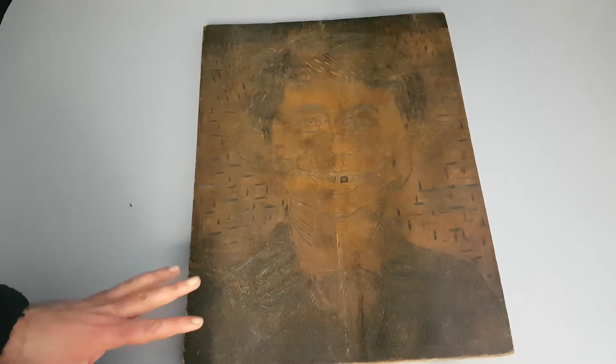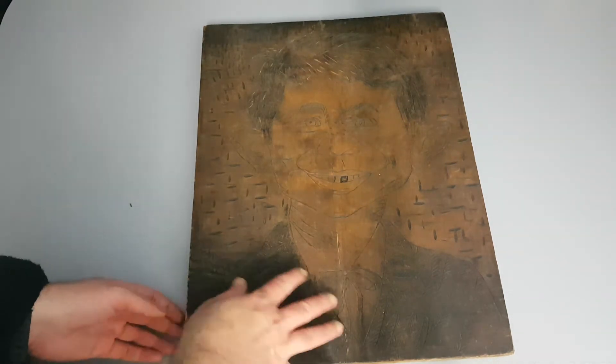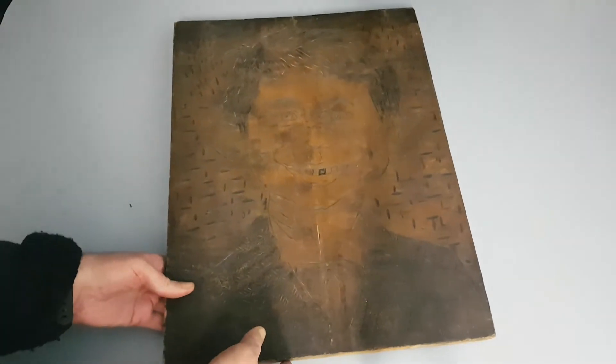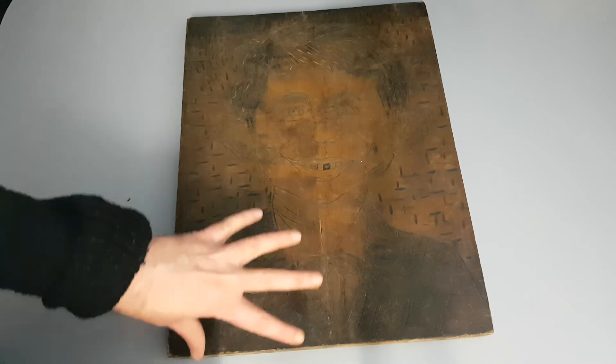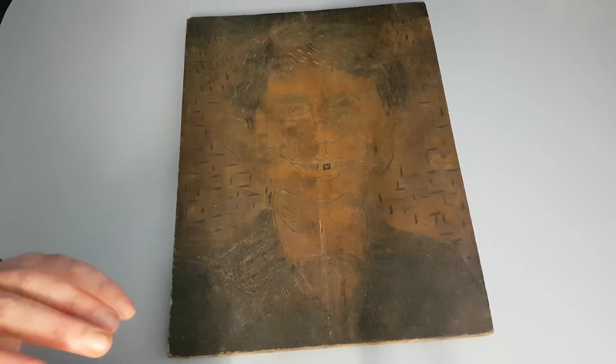Hi collectors, time for another MAD item review. You're going to be wondering what is this piece of art? Well, it's two pieces of wood that have been stuck together and somebody has intricately carved out every piece of this — Alfred and the background and everything else. So I bought this a fair few years ago.